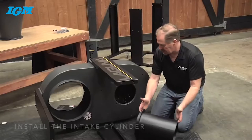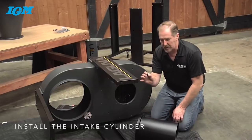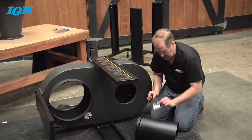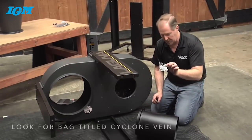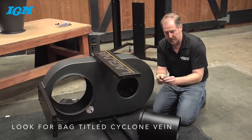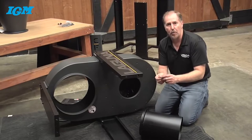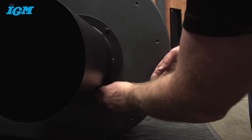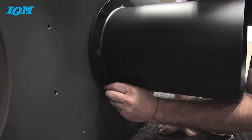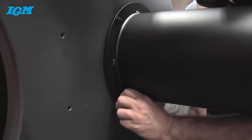Now it's time to install the inlet cylinder onto the bottom of the fan. There are four bolts you're going to use, and these ones are a little bit different — they'll be in a special bag marked Cyclone Vane, and these ones have a little lock washer on the bottom. Make sure you're using these, as they are the appropriate length so they don't get up into the fan assembly. Start them all by hand, leave them a little bit loose until they're all in place, and then tighten them down with a wrench.